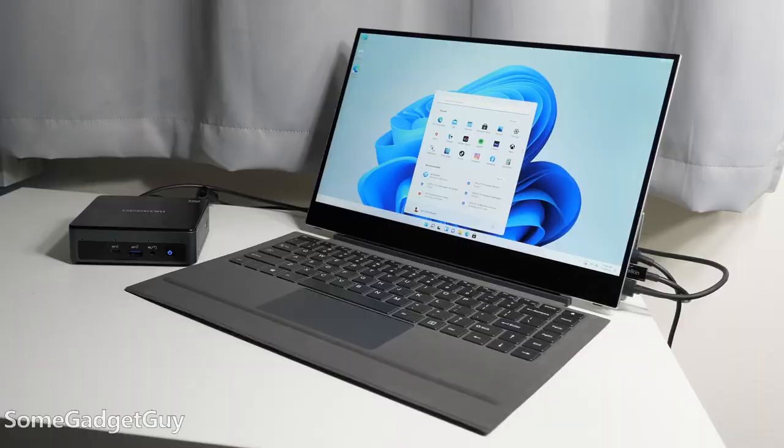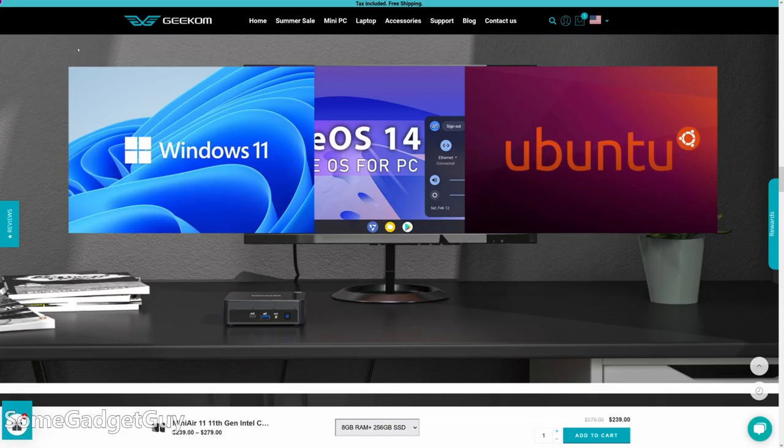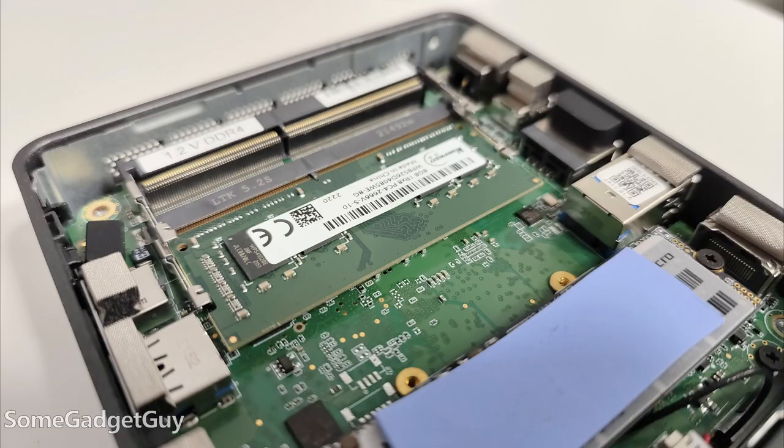The Mini Air only comes in one configuration, using an 11th-gen Celeron N5095, with 8GB of RAM and 256GB of storage. Windows 11 is pre-installed, but you can swap that out for a Linux distro of your choice if you want. That configuration is both good and maybe a little bad.